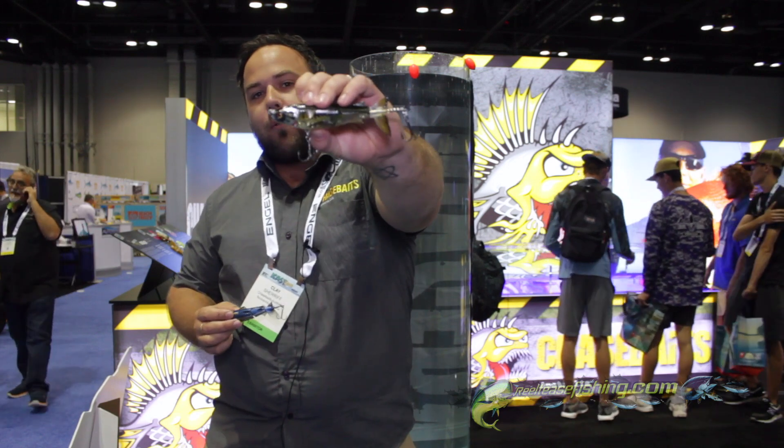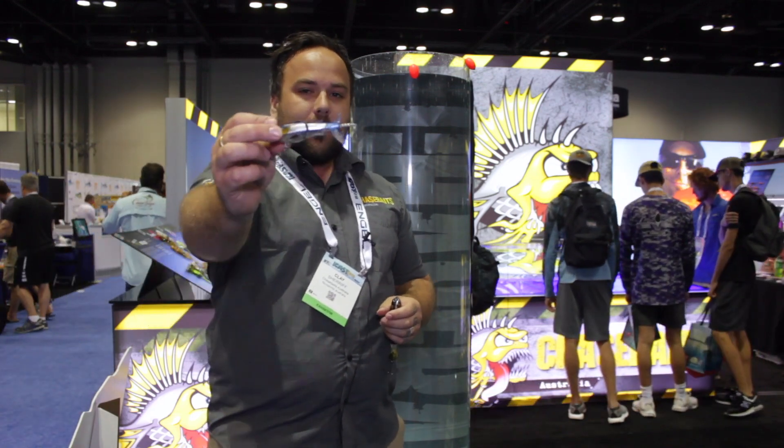We've also got that bigger model with a really exciting color range as well. If you want to check it out, visit our website chasebates.com, and you'll start seeing these in stores soon. Thank you.